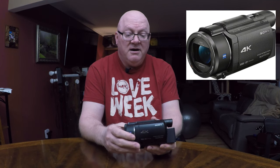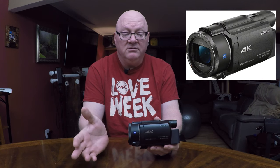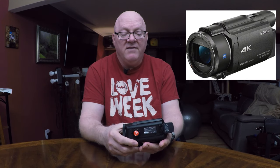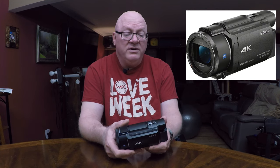My son is a Geek Squad guy at Best Buy and he said they don't do the work in-house, so it would have to be sent out. So now I'm left with basically a $1,000 paperweight, or I can spend another $500 on a product I already know is cheap and doesn't work very well. I was going to throw this in the trash.